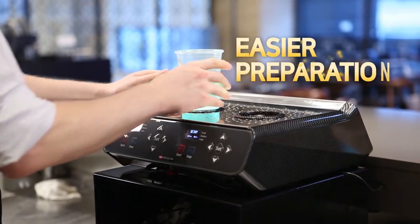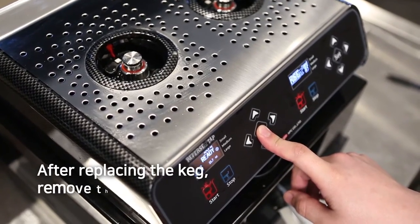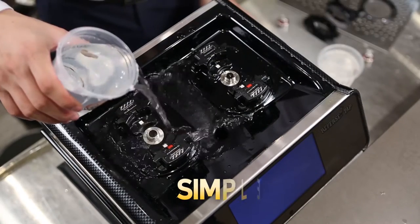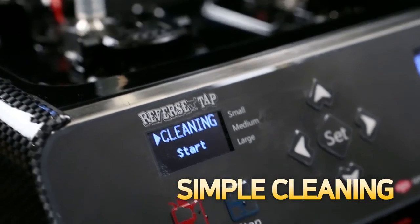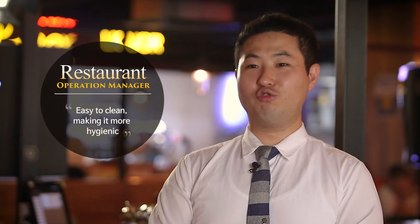If you change to ReverseTab, the beer preparation process will become easier. After replacing the keg, remove the foam two to three times and it's ready. Cleaning is also very simple — select cleaning mode, press the start button and you are done. ReverseTab is easy: press one button and it will be fast, smart, and easy to clean.